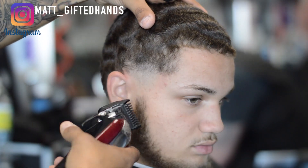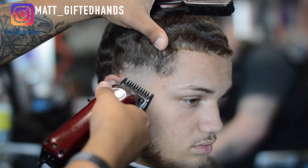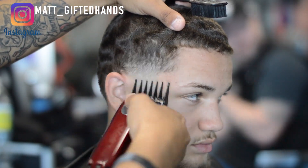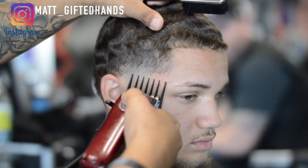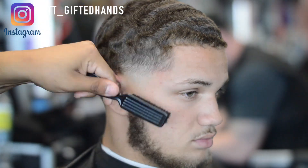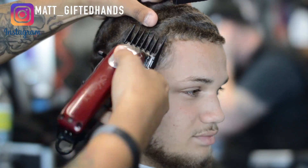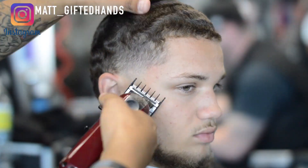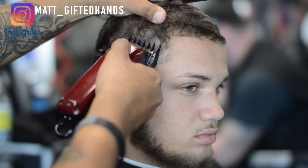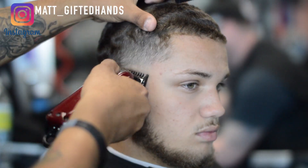Same thing with the one guard, never all the way open — put it in the middle and then close it. Here's the number three guard, just like we used on the back, the highest guard we're going to use. Now I go back to the one and a half guard, and notice how that two guideline just comes right out. Then we take the 1/16th guard, starting with the lever open, and take that line out — the shadow from the one.